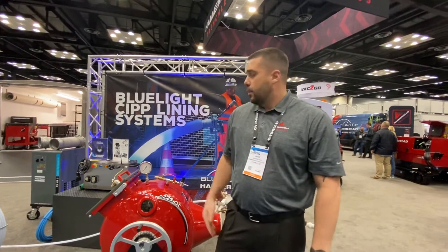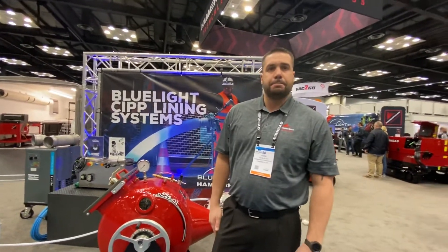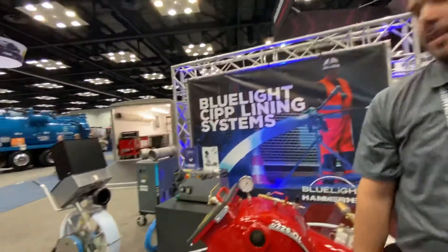Hammerheadtrenchless.com is our website where you can find more information on the system. Awesome — thank you so much. You got it, thank you, appreciate it.